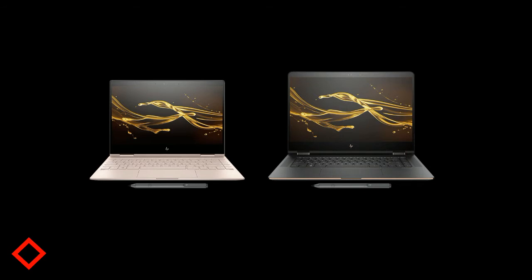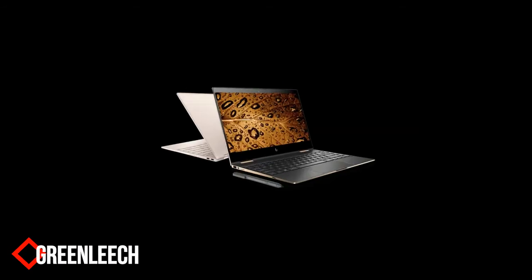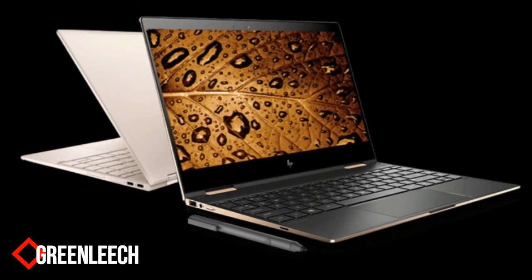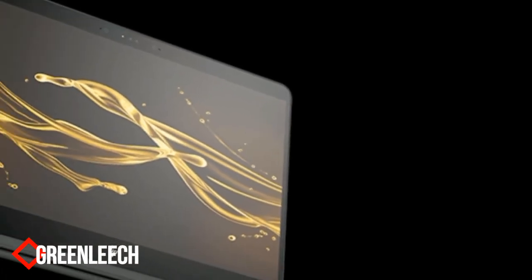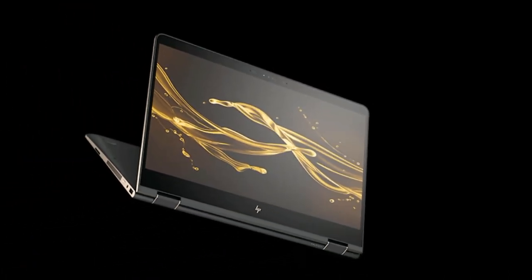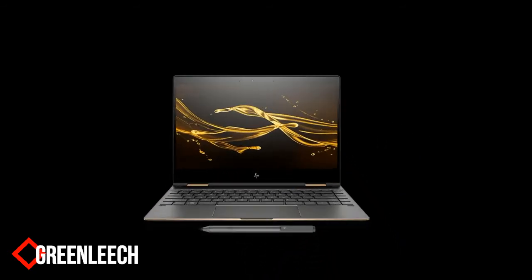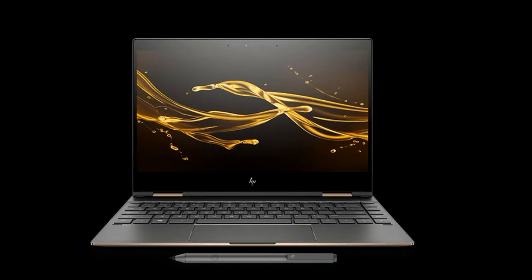Compared to last year's release of the Spectre 13, the most noteworthy change is to the width of the device. While still featuring a 13.3-inch touch screen and sticking with 1920 by 1080 pixels, HP has squeezed about a third of an inch off of each side of the laptop by moving the speakers from the sides to a spot above the keyboard. The Spectre's keys now extend almost to each edge, and the bezel around the screen is considerably smaller. Notably, there's still a horizontal bar of wasted space about an inch high that runs along the bottom of the LCD.